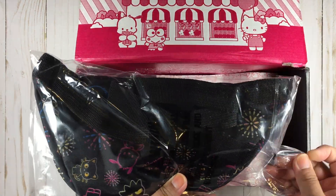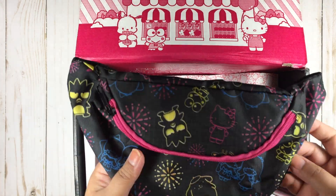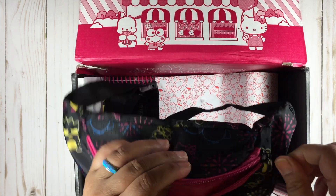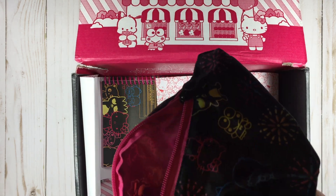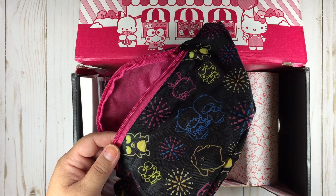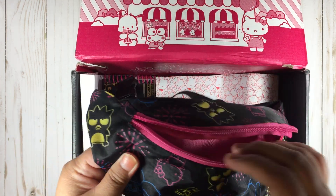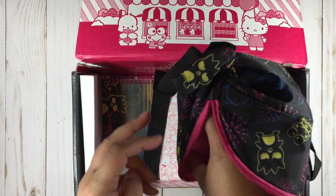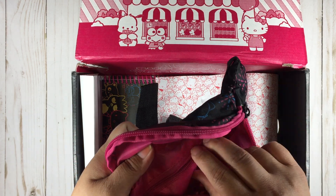It looks like we have a fanny pack. The material is not bad — it's like that same type of material as my Hello Kitty foldable reusable bag, if you've seen my other hauls. Would it rip if you were holding it? Probably not — it's pretty strong. It has the pink lining and it has another pocket inside.